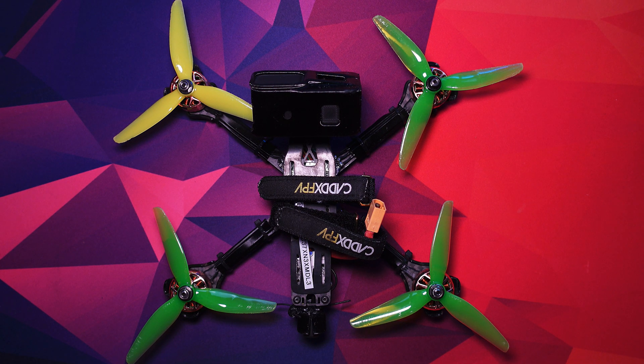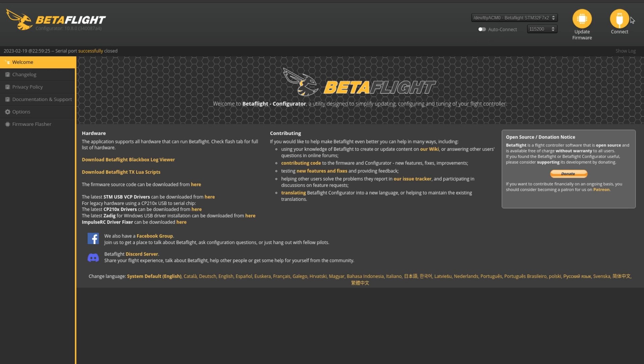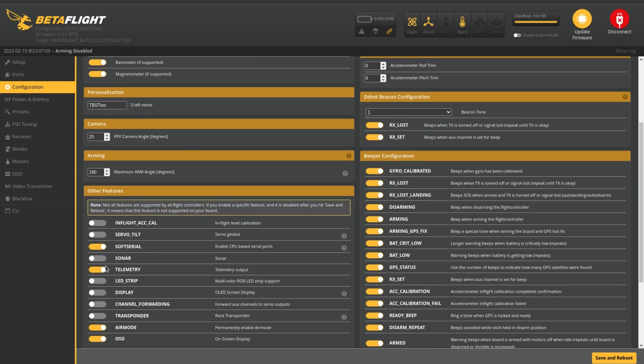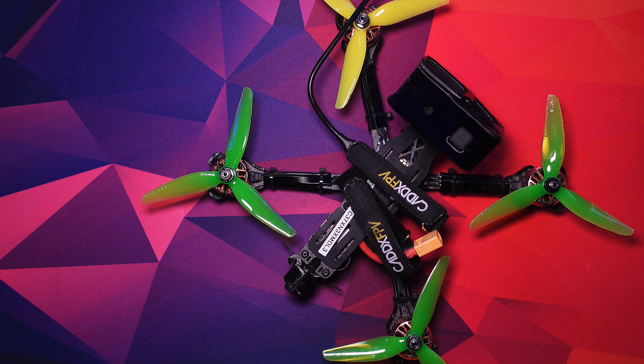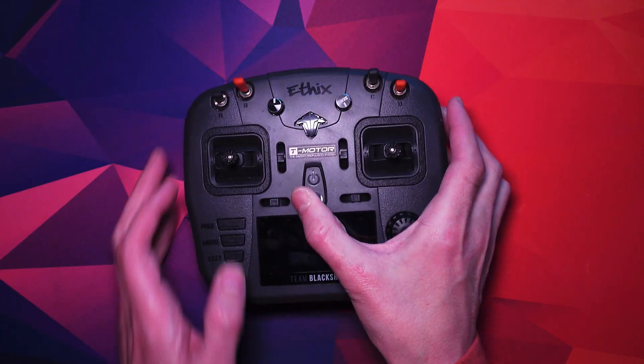So the way I've fixed this is working it out so that it reads my voltage over my radio, not over the goggles. First thing you need to do is hop into Betaflight, connect, go to Configuration, scroll down and make sure you've got telemetry enabled. If you don't, tick it and then just do Save and Reboot. Leave this powered up because we're going to hop across to the radio, and the radio needs to be speaking to the receiver at the same time.